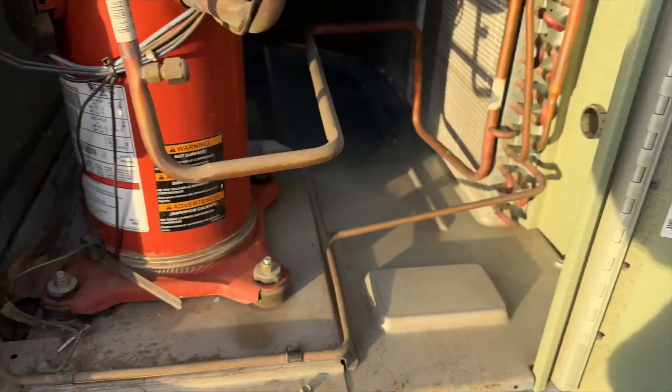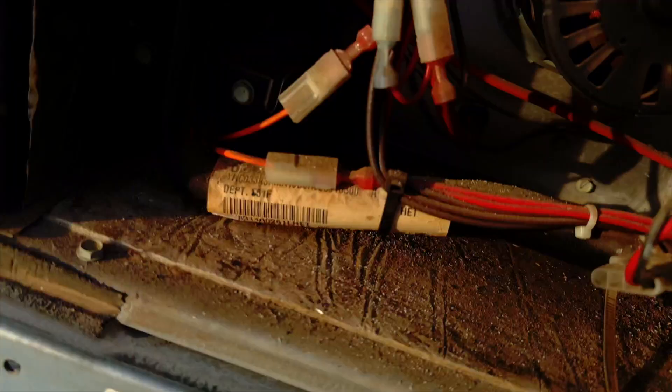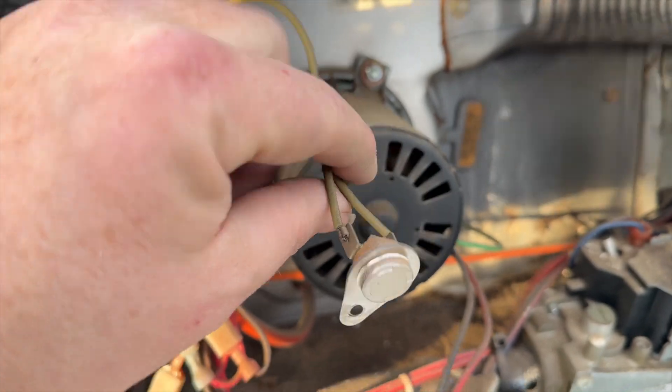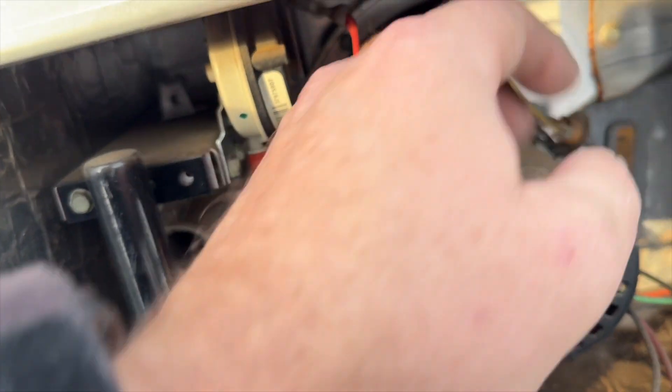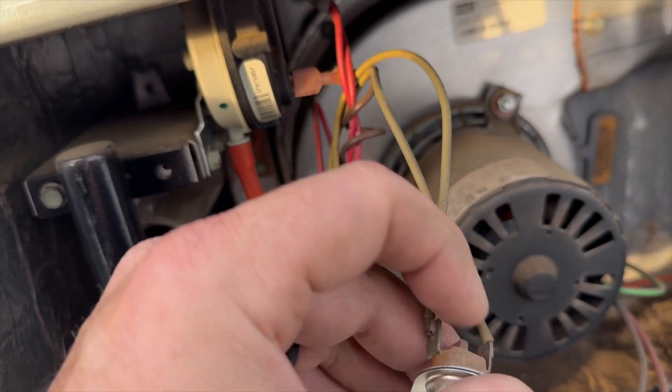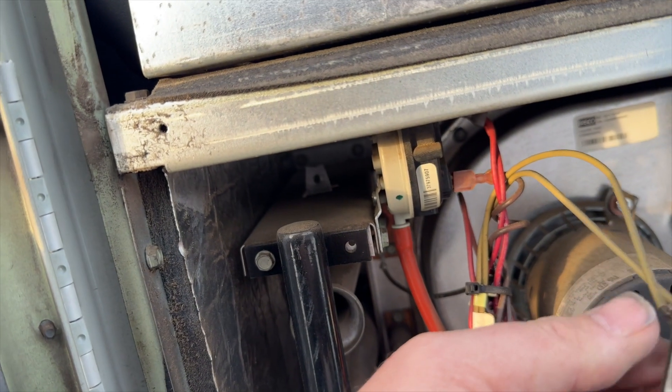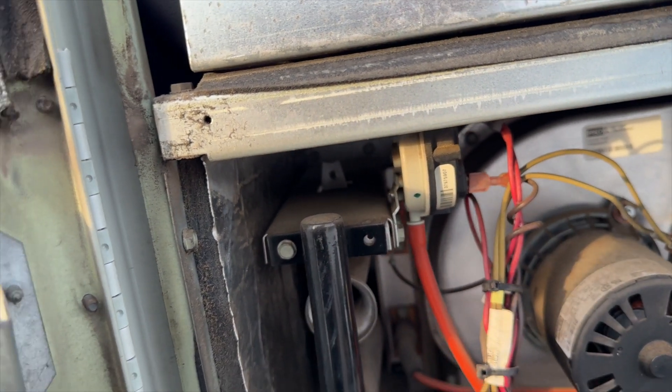Six flashes — flame rollout open. Let's see if we can find it. We got one rollout switch back there. We got it out — it's not a self-reset; that's how the button moves. Yeah, there's a button, so it was definitely tripped.